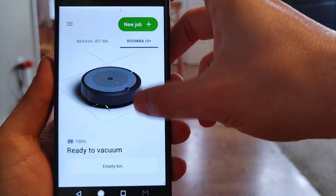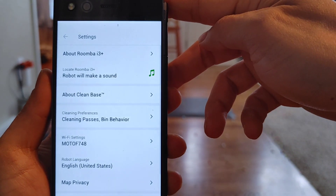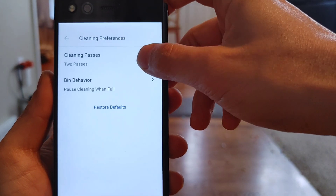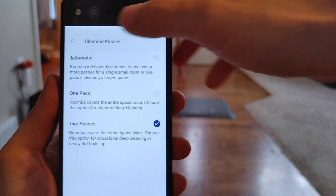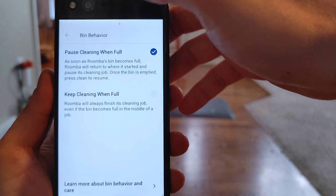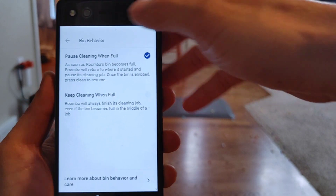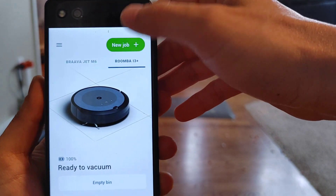All the Roombas listed in this video, minus the S9, have the same robot settings. The S9 has the ability to change power levels — three levels. For cleaning preferences you've got automatic, one pass, two passes. Two passes provides the best cleaning results. What sets the Roombas apart is the ability to go back to the docking station, empty itself, and then return to its cleaning job. No other robot vacuum on the market has this capability.